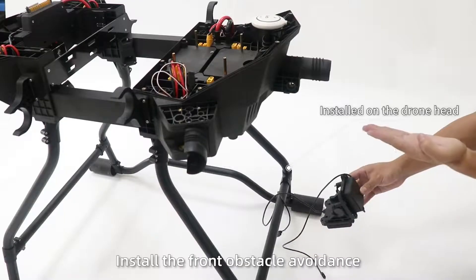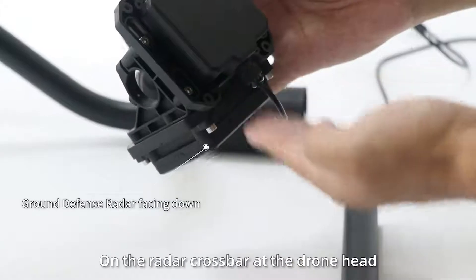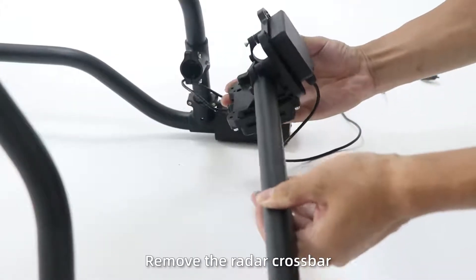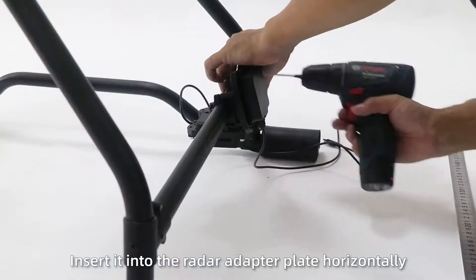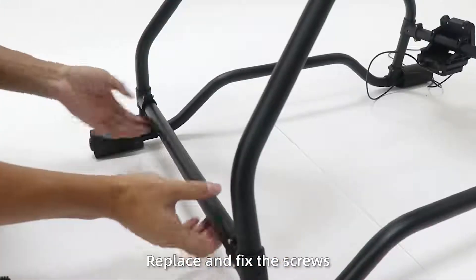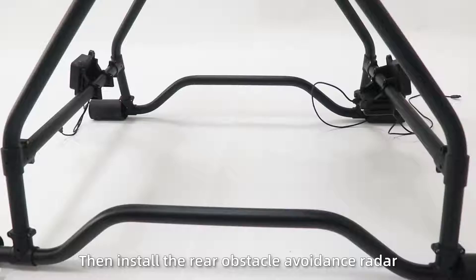Finally, fix the rear obstacle avoidance radar adapter plate under the radar adapter. Step 2: Install the front obstacle avoidance and ground defense radar crossbar at the jaw head. Remove the radar crossbar, insert it into the radar adapter horizontally, replace and fix the screws, and then install the rear obstacle avoidance radar.